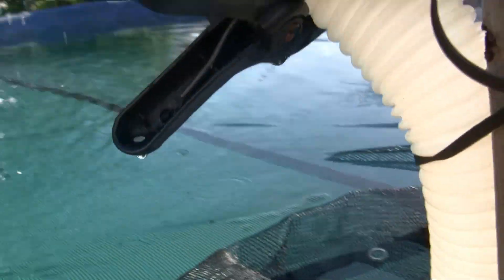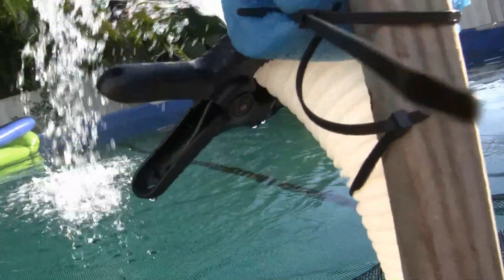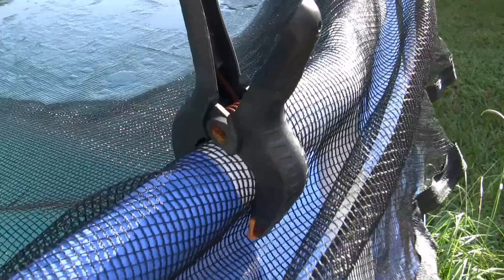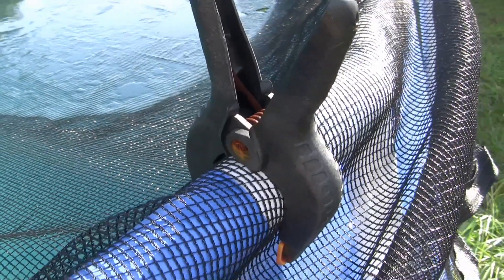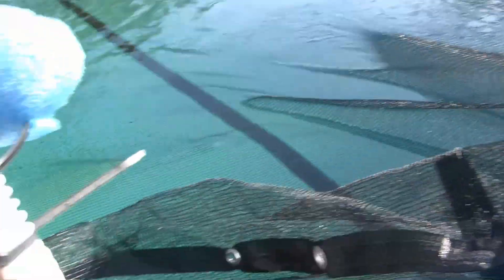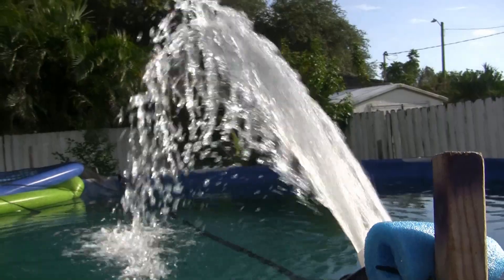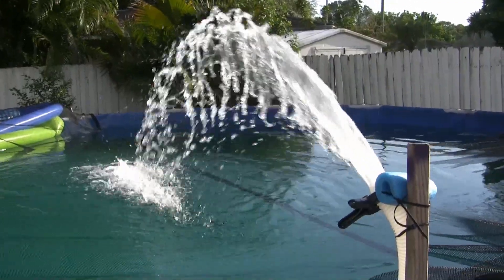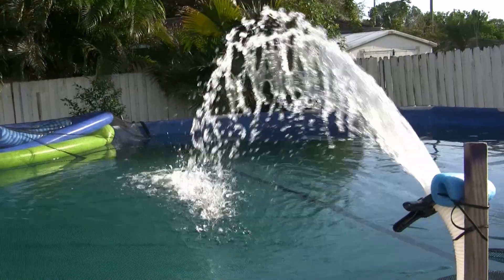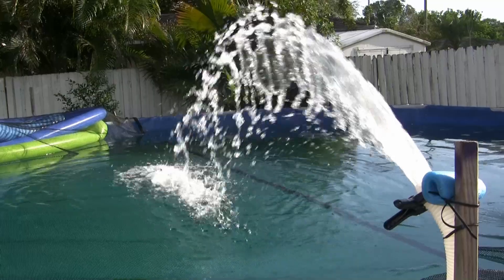In order to squeeze off the tip so that it sprays, I put a clamp on it. I had these clamps from the leaf cover. I pinched off the end of the hose so that it makes a nice spray. It's usually about 95 degrees out here, so I run the pump for one hour for every 10 degrees above zero — so it's on for about nine hours during the day.